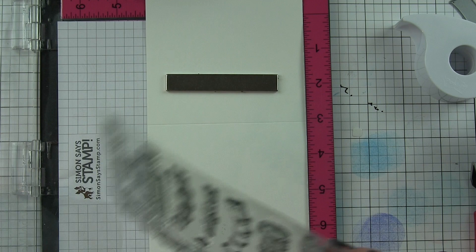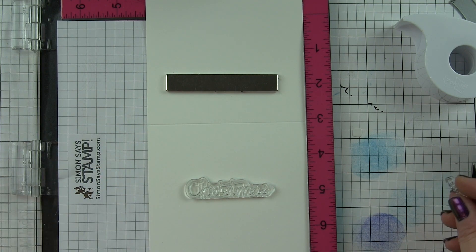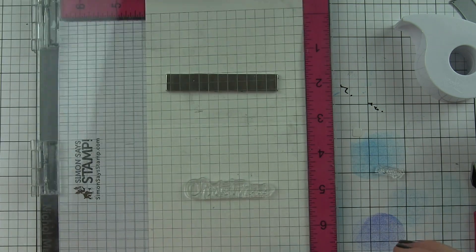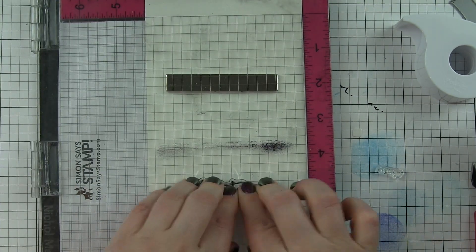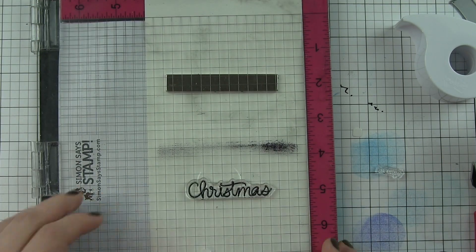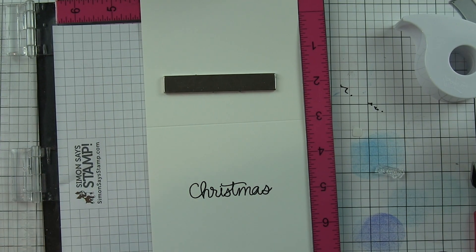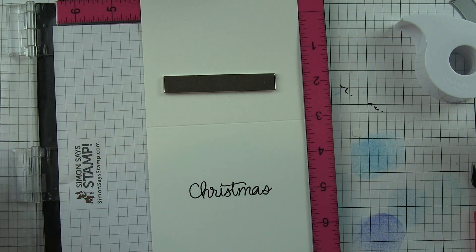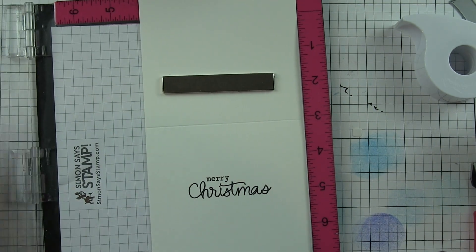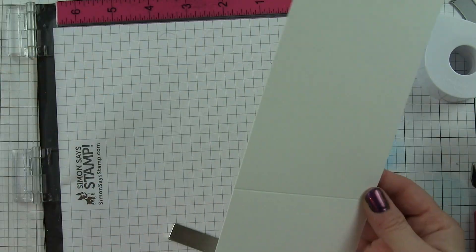On the inside of my card, I'm going to take some additional greetings from the Sentiments from Yeti stamp set — the same set I used for the front — to finish the inside with a stamped greeting. I'm simply going to stamp the word 'Christmas' with black ink, but I didn't feel like I could get the two stamps as close as I wanted pressing them together all at once, so I went ahead and stamped the word 'Merry' separately so I could get them nice and close together. So the front has 'you just gotta believe' and on the inside, 'Merry Christmas.'